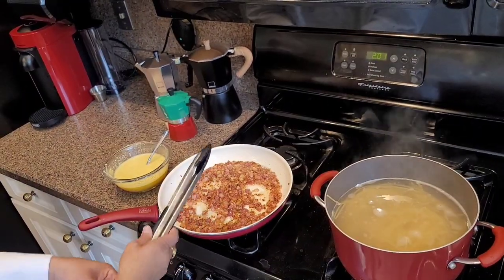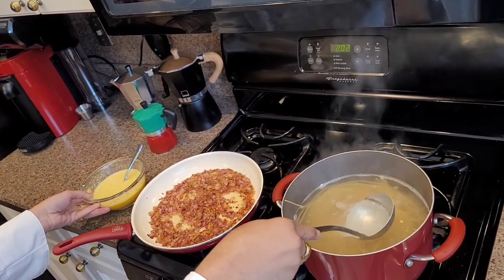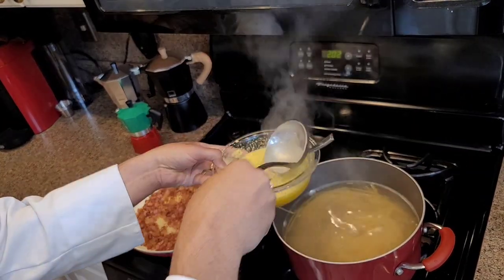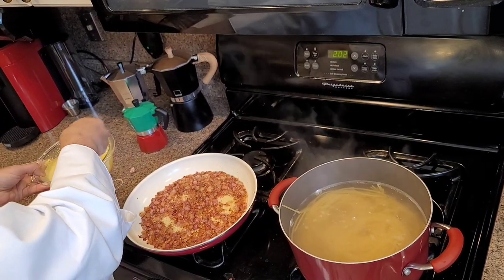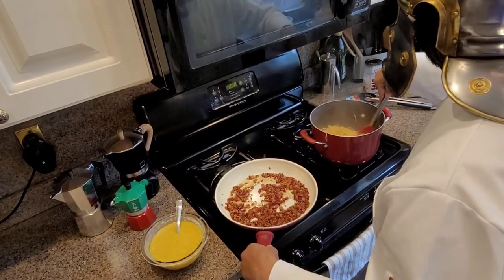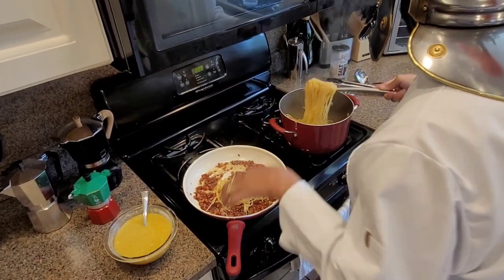So now we've turned off the heat on the guanciale — we don't want to burn it. We're gonna let it cool down a little bit, take a little bit of the boiling hot pasta water and add it in. Now we're gonna add some of the pasta right to our guanciale mixture.